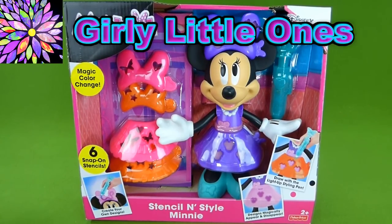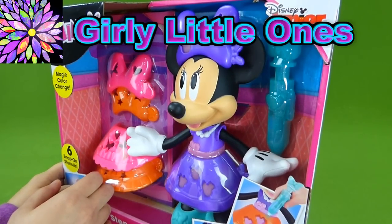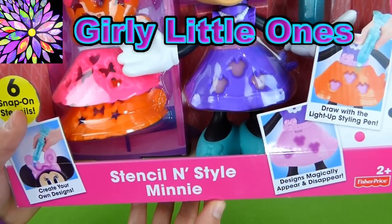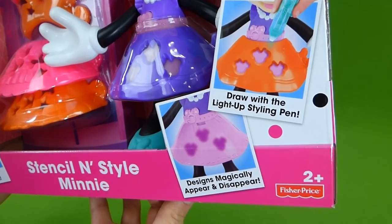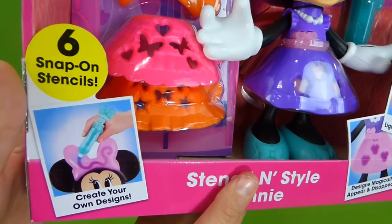Welcome to Girly Little Ones. Today we have a new Minnie Mouse toy from Disney Junior. This is the Stencil and Style Minnie. You get to decorate her outfits with your styling pen. It's gonna be really, really neat.